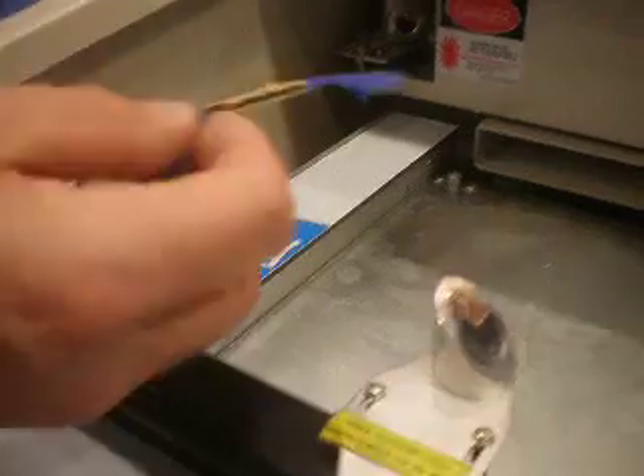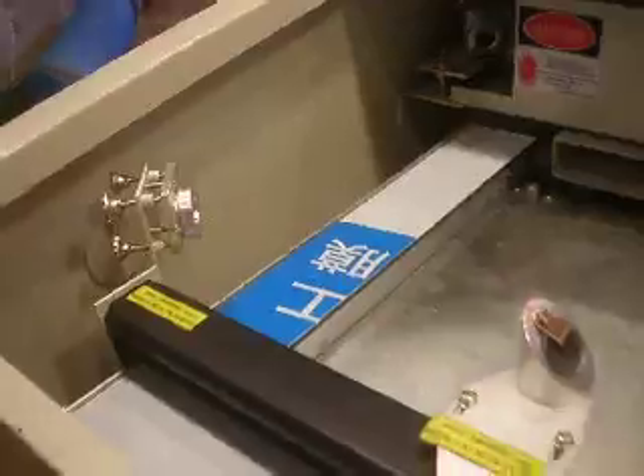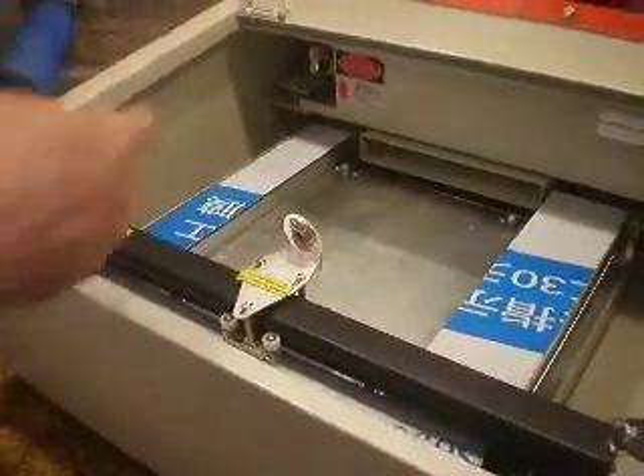Basically you want to do the same thing. You want to take a piece of cardboard and put it on here. Once you've got it on there, you can close this lid and test fire the laser and see where it's hitting, just like we did in part one on the first mirror.